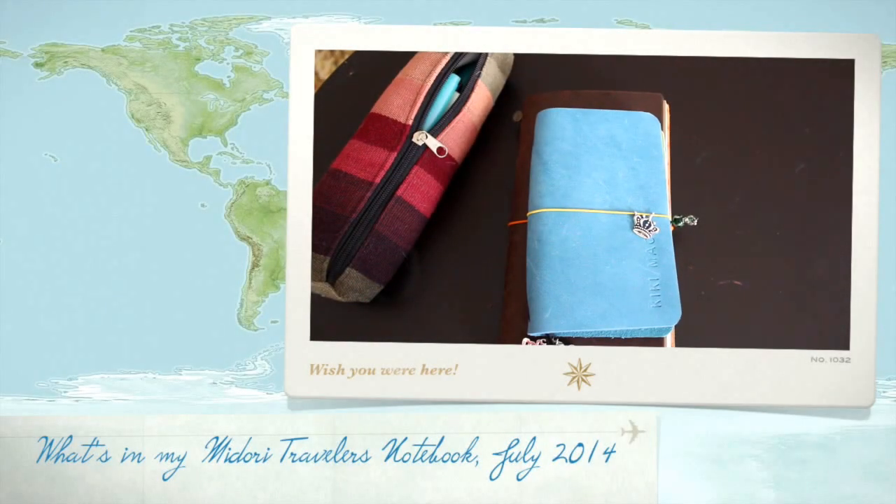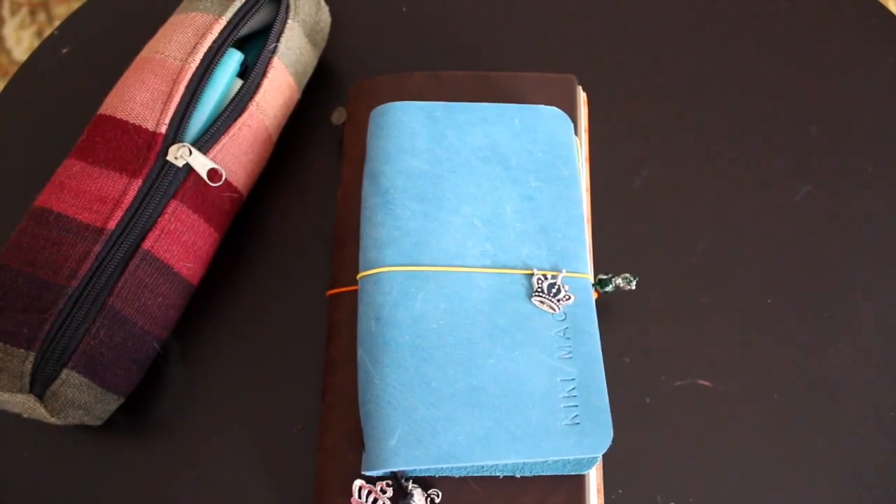Hey everyone, I hope everyone is having a great week. Can you believe that July is almost over? Pretty soon kids will be back in school, and for us teachers we will go back as well. I actually go back on August the 11th, so it's right around the corner. But I wanted to show you today some things I've been doing this summer that pertain to my Midori and my Ray Dori, and I'll show you how I'm using them.